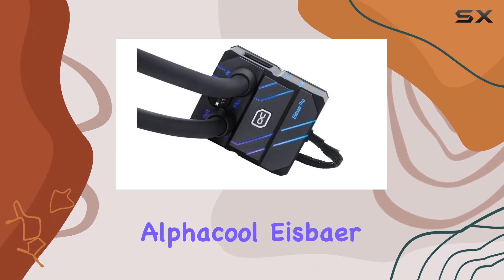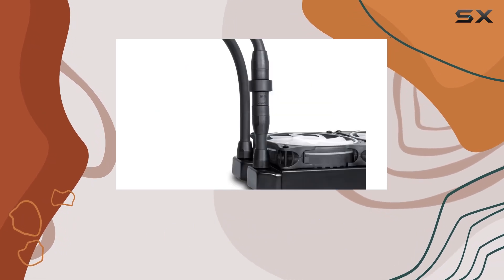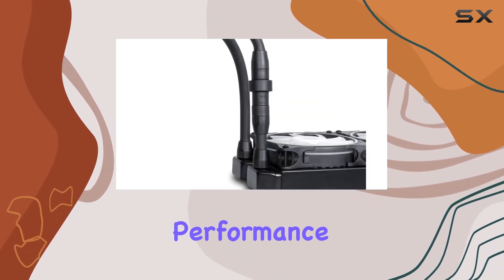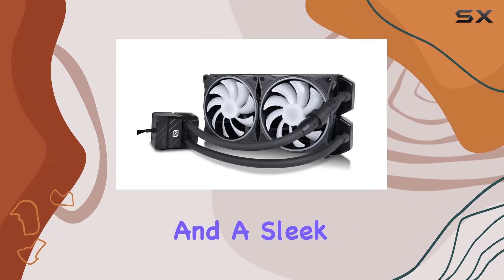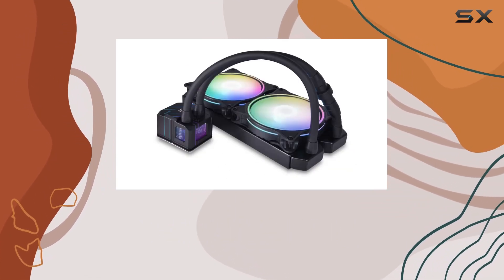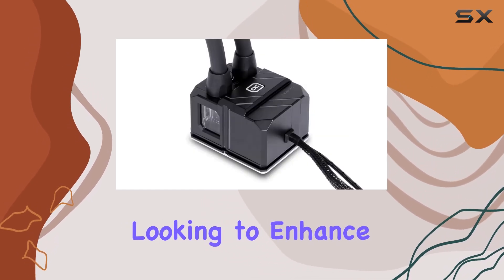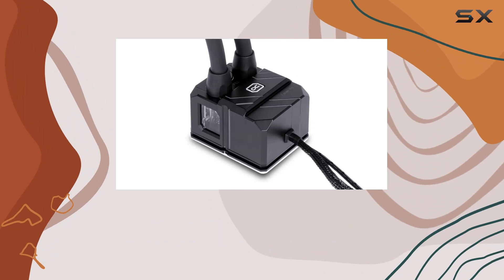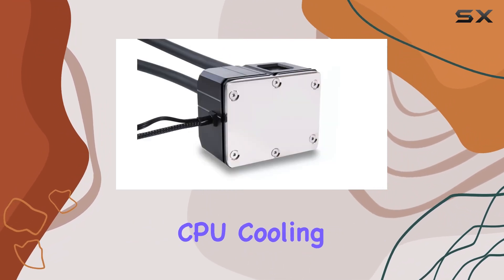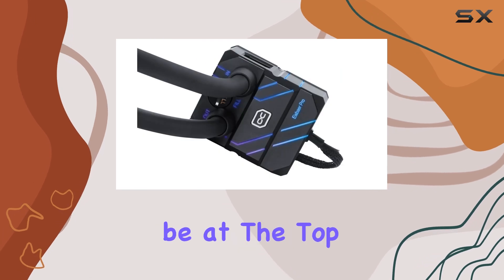In summary, the Alphcool IceBayer Pro Aurora 280 CPU AIO is a top-tier cooling solution for servers, offering unparalleled performance, energy efficiency, and a sleek design. Its robust water cooling method, quiet operation, and durable construction make it a standout choice for those looking to enhance their server's cooling capabilities. If you're seeking the best in CPU cooling for your server, the IceBayer Pro Aurora 280 is a product that should be at the top of your list.